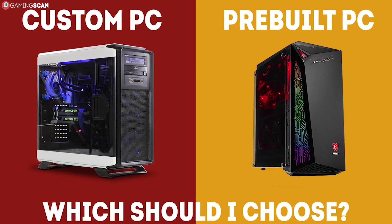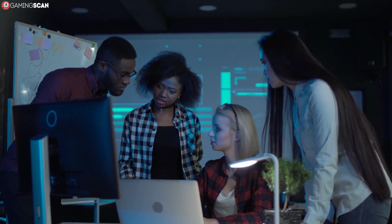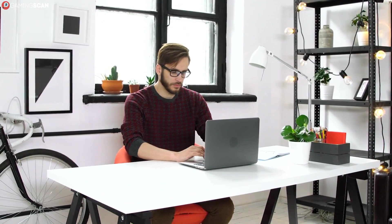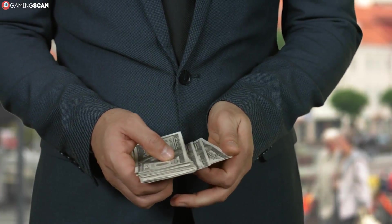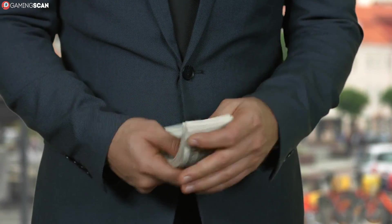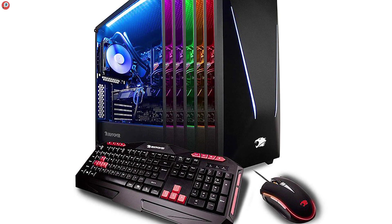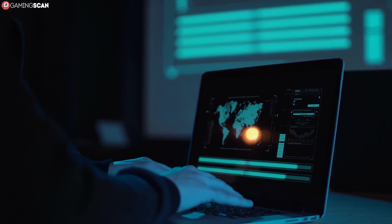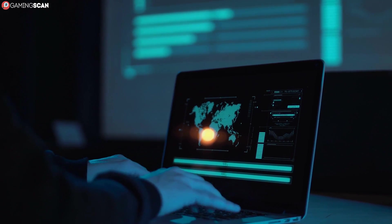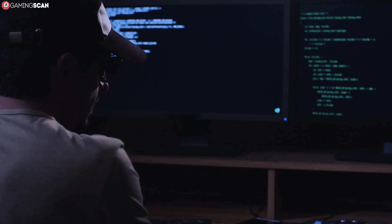If you want to see how custom and pre-made PCs stack up against each other, there's a link in the description that'll take you to a video where we discuss just that. Now let's take a look at whether the advantages of building a custom PC can be applied to laptops. First up, we had cost efficiency. As we've already mentioned, mobile versions of hardware pieces are not affordable. A factory-made laptop can easily outperform a custom-made one on the same budget. That's the rule, not the exception. So we can throw cost efficiency right out the window.